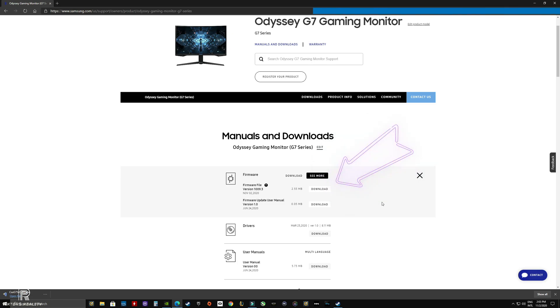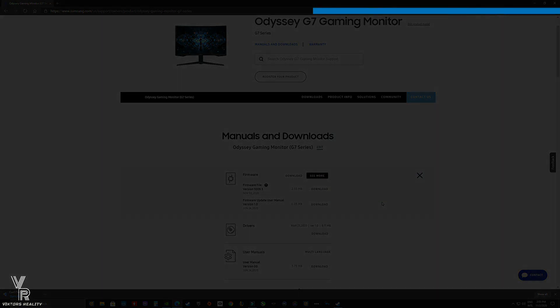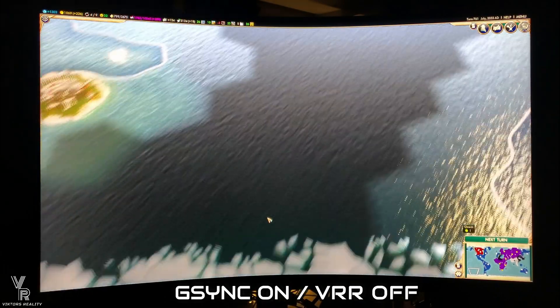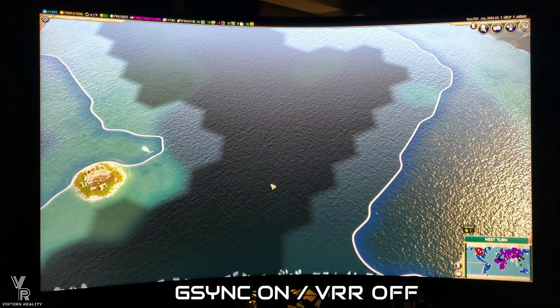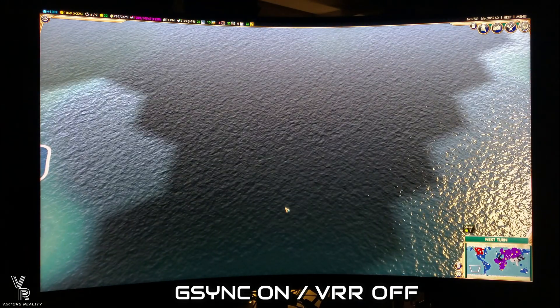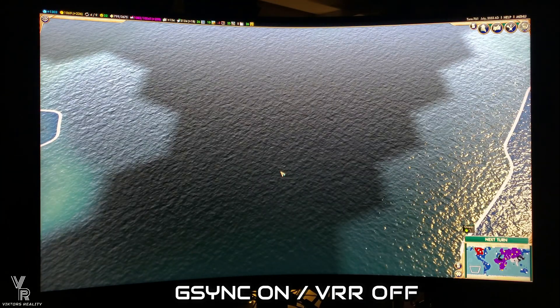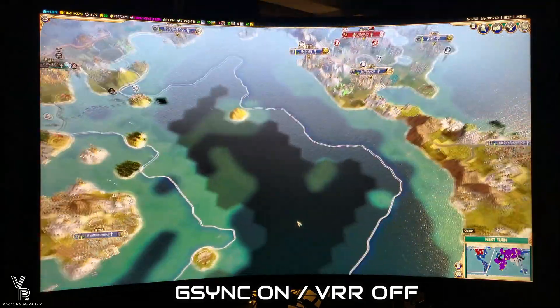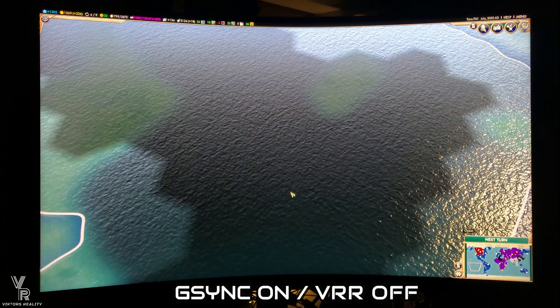It only took them about five months. Here's Civilization 5 with G-Sync on and the VRR option off in the monitor menu. There's a new option in the menu that says VRR on or off — I'll show you that in a bit. Right now it's set to off, and I want to show you the flicker. You've got to really stare at the picture — it doesn't flicker that much here, but there is flicker.